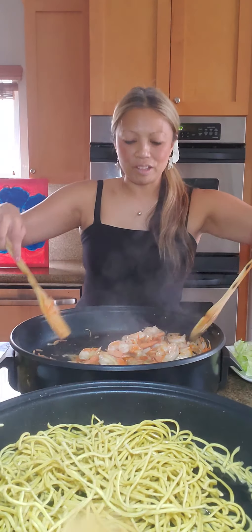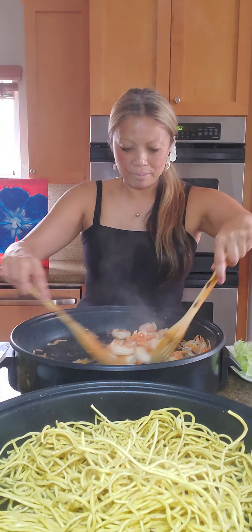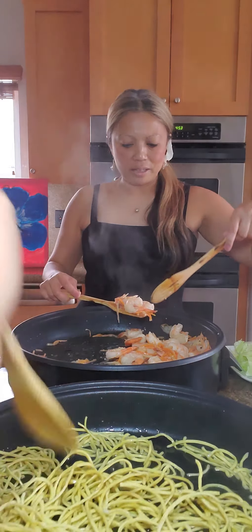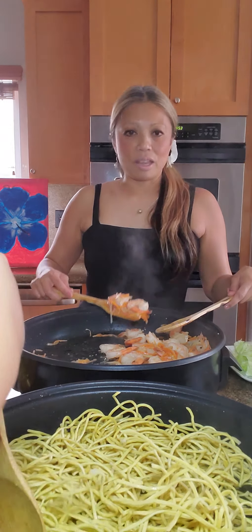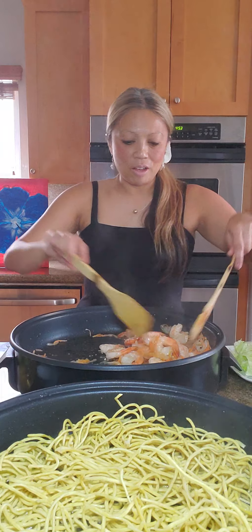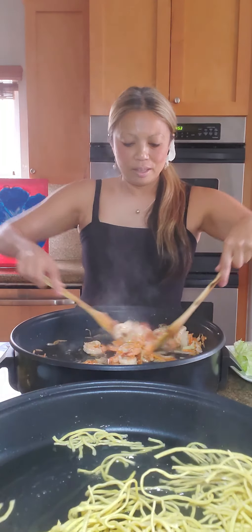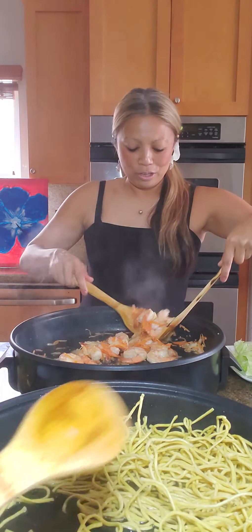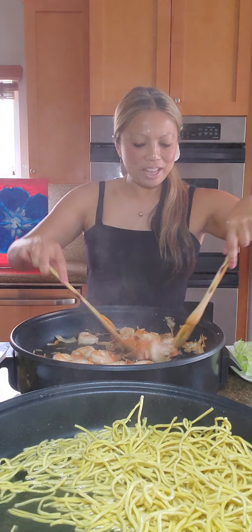My stir fry is coming along — that was about five minutes of the vegetable stir fry. Some other options for vegetables: really thinly sliced celery. Another optional protein is Chinese sausage — chorizo — and that is delicious in this, though I don't have any today. My vegetables today are carrots, onions, and cabbage.